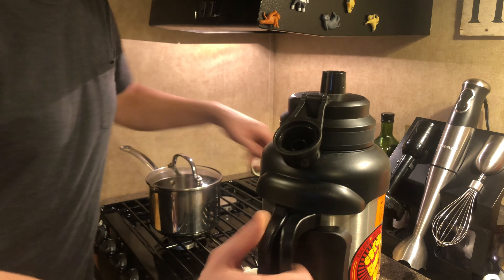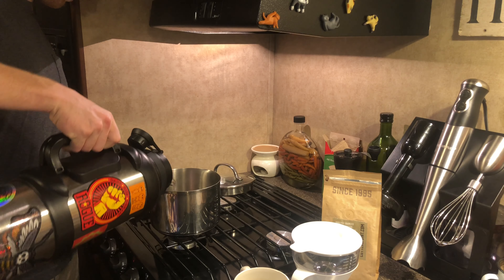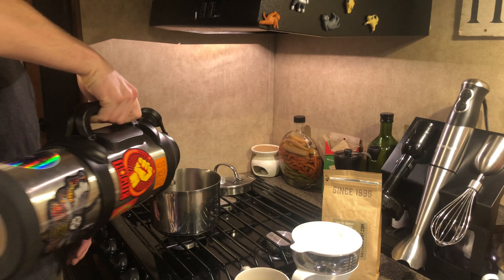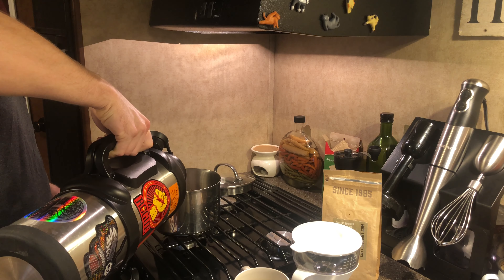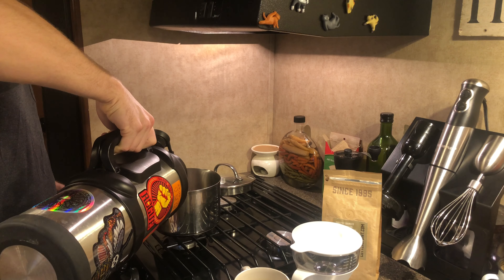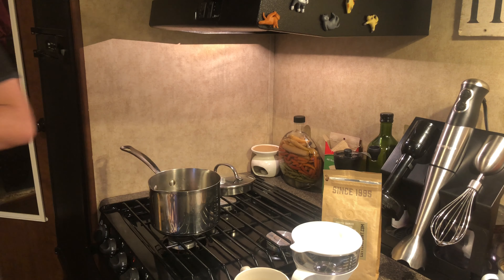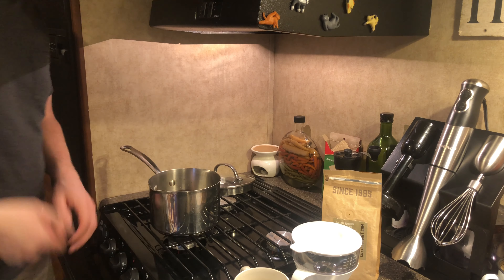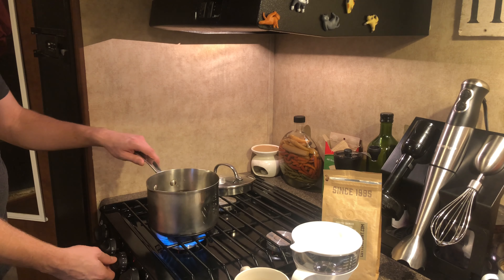I'm going to put water into this pot. I would recommend pouring more water than you think you're going to need for the cup of coffee. Keep in mind, some of it's going to evaporate, as well as you're going to need some of this hot water to rinse out your filter paper. I usually fill the pot about halfway. Once that's filled, I will spark off the propane and let it come to a boil.